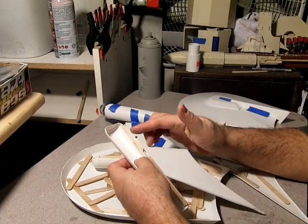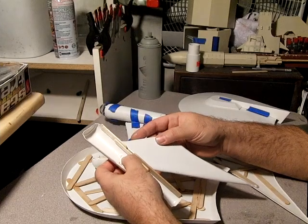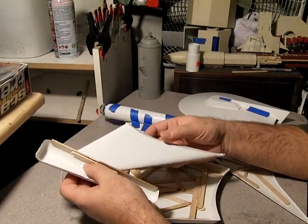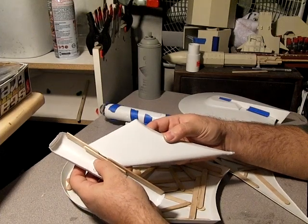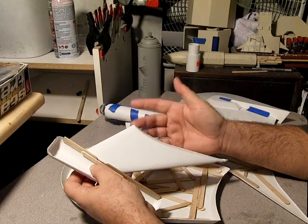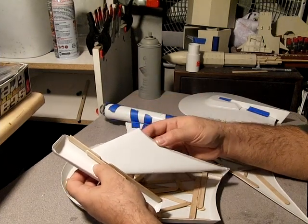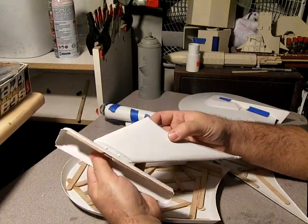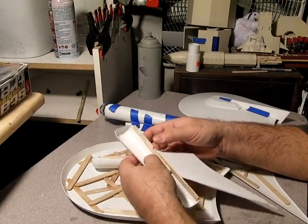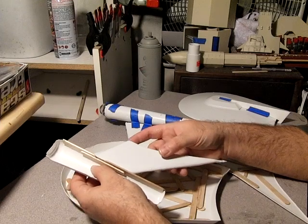There could be at least two, possibly up to maybe six in each engine for twelve, plus another ten in the body. So we're looking at almost two dozen lights, if not more — that's a pretty big range. We'll see where it goes, because I've got enough wall warts, resistors, and LEDs around that I should be able to make a good go at it.